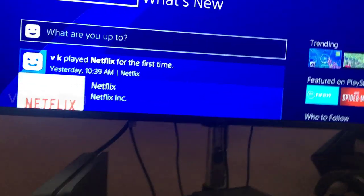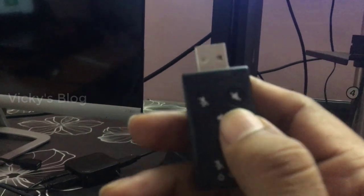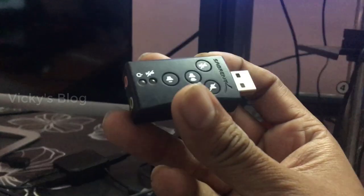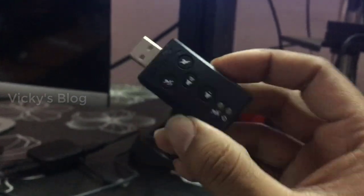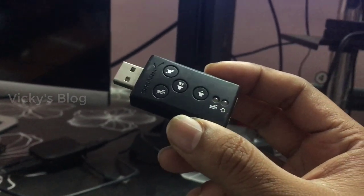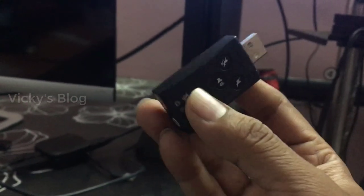Hey guys, in this video I'm going to show my PS4. I'm going to connect the speakers. For that we need to buy this USB adapter for mic and headphone/speaker connections. You can get it cheaply from Amazon if you're in the US, or from Amazon or any other electronics shops anywhere — even if you're in India you can buy this from Amazon or any other electronics shop.